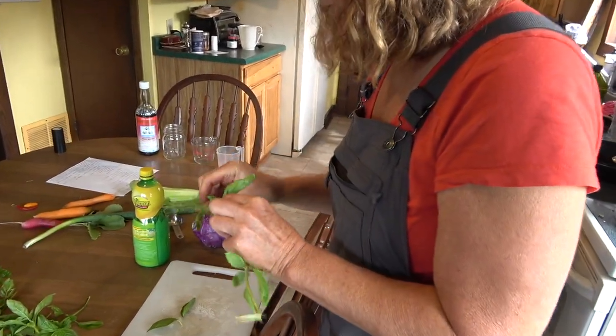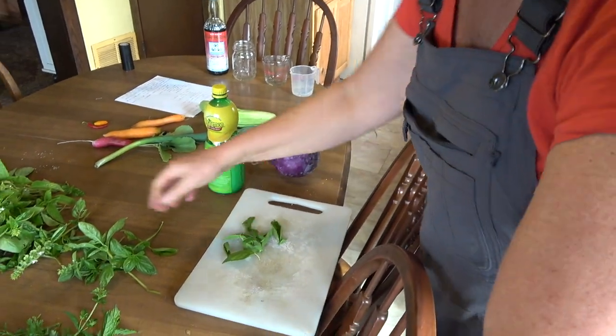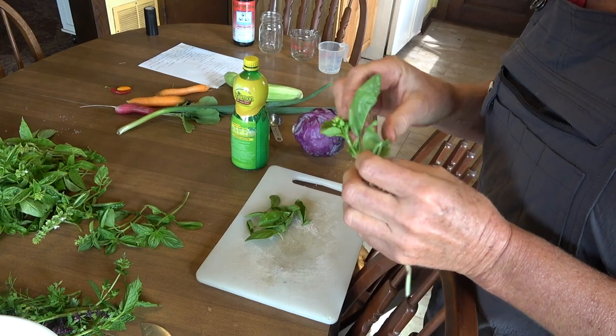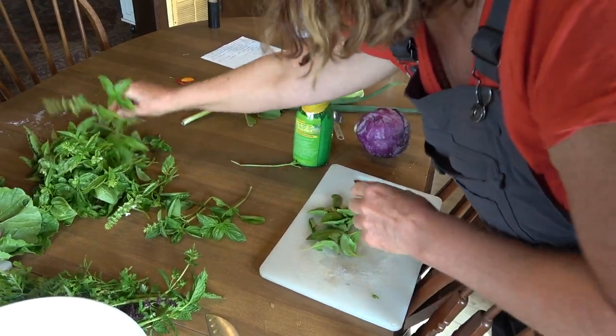And what is that? Basil. This is fresh basil — I'm going to throw this in the soup. I forgot to put it in, so we'll do that while Chris is doing the chopping. Fresh basil from the garden.